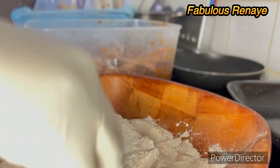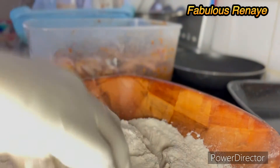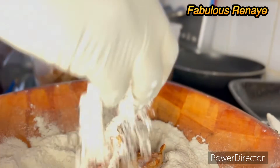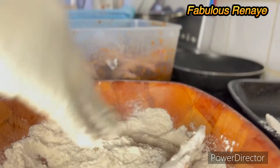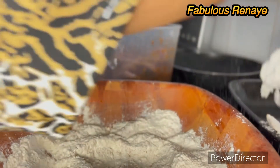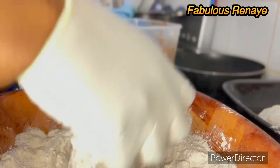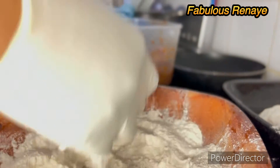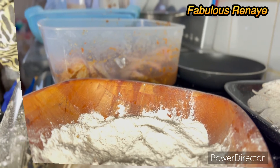We're gonna start coating the chicken one by one. I'll do one here to show you, then do the rest away from the camera so you get the drift. Just try to press the flour in there good, then shake off the excess — and that's it.